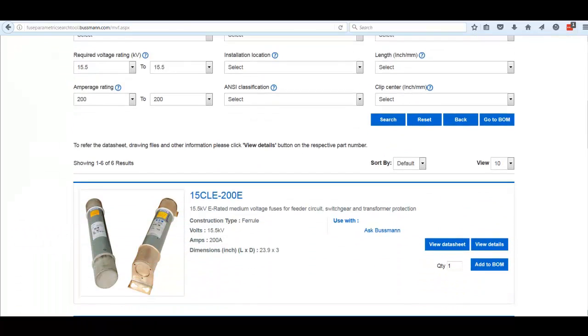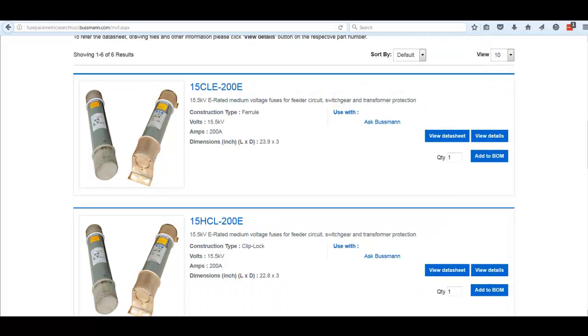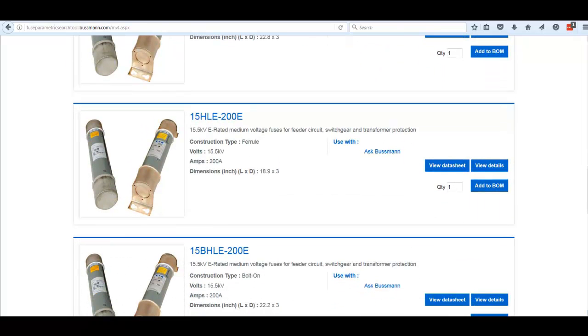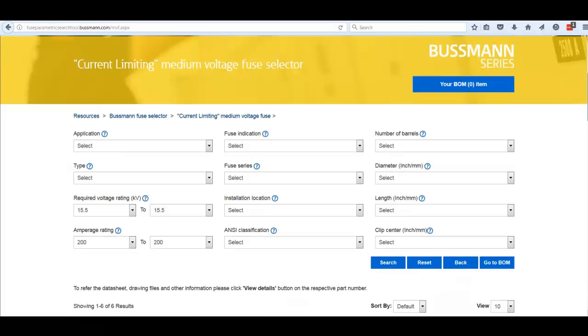We can see we've got six results — that's enough to start the conversation. There are a number of different versions, such as the 15 CLE, 15 HLE, HCL, BHLE, and others. So maybe if we knew just one other piece of information, that might help narrow it down further.